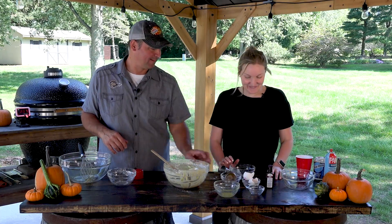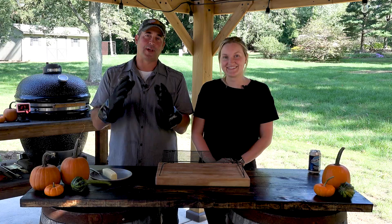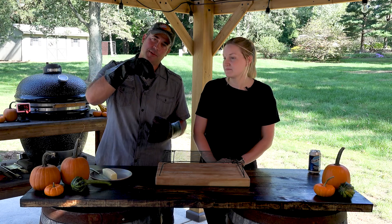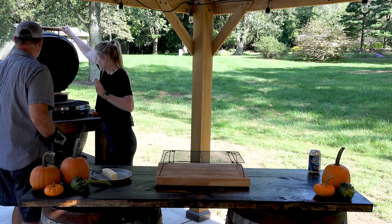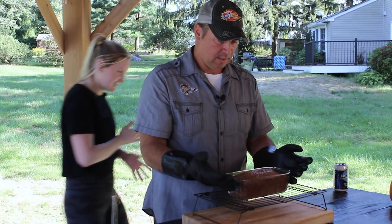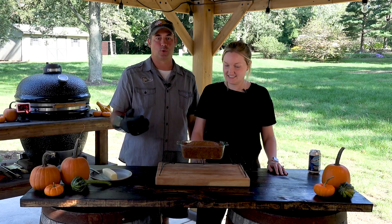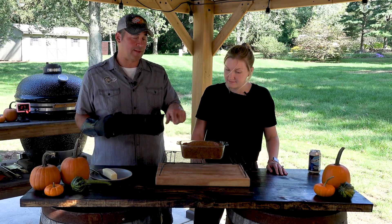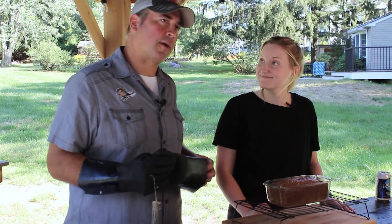All right, so now you're on cleanup, right? Thank you so much. We had our zucchini bread on the grill for 55 minutes at 350 degrees. It's ready - we checked it with a toothpick and the toothpick came out dry. Looks beautiful. We'll put that on the cooling rack and let it sit for about 15 to 20 minutes to cool down. We'll run a knife around the edges to make sure it comes out properly. We did spray it down with a butter and flour spray, so it should pop out nicely. Then we'll slice it, put a little butter on it, and try it.